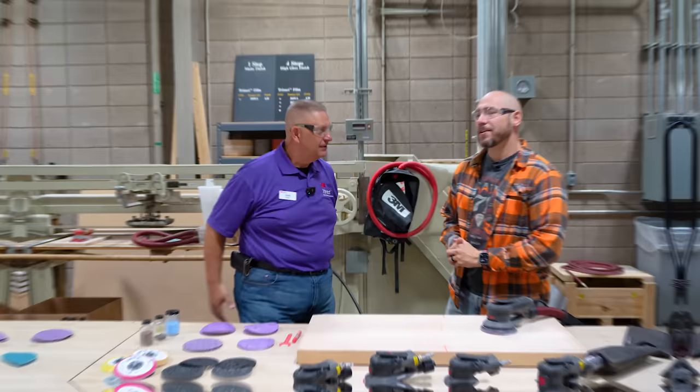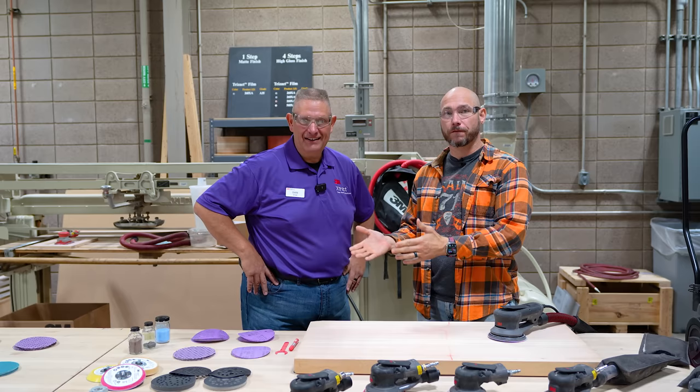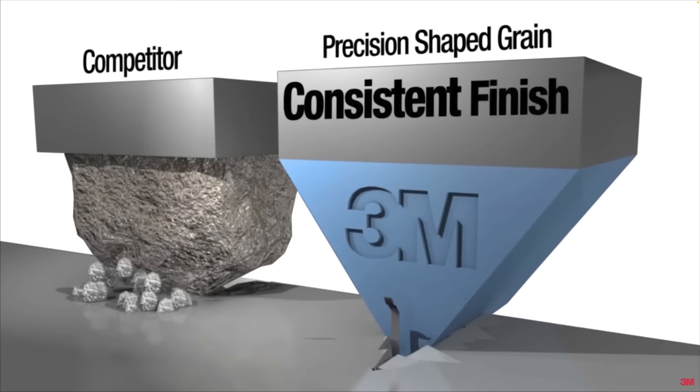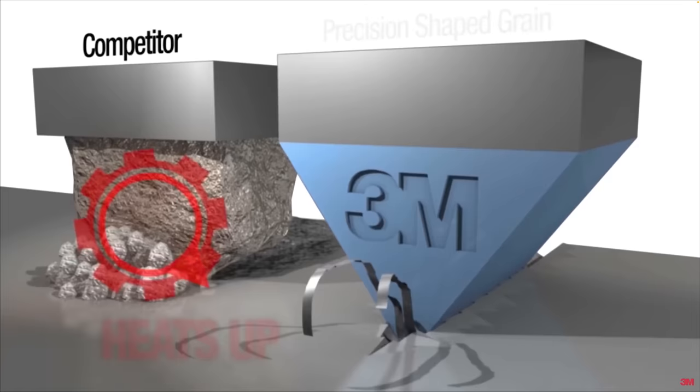I'm here with Dan inside their secret wood laboratory here at 3M, and he's going to talk to us about why Cubitron is different than your big box store style sandpaper. Well, basically the construction is a big difference, but the secret sauce in the Cubitron is the mineral that goes inside it. 3M has figured out a way to shape their mineral in perfect little triangles so that it simply stays sharp longer in woodworking applications, allowing for a more aggressive cutting sandpaper that still gives you a good finish.